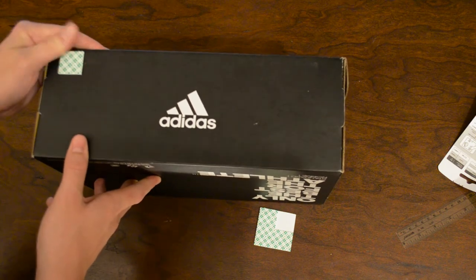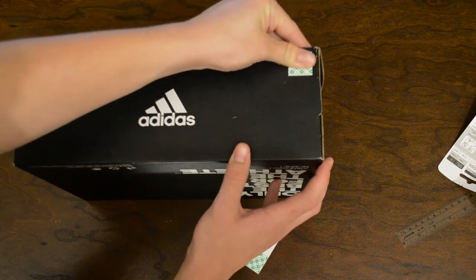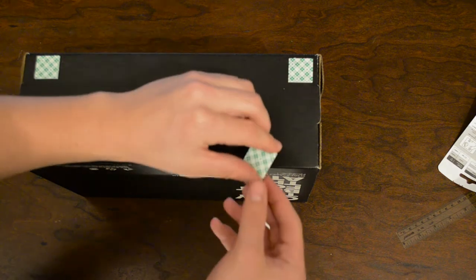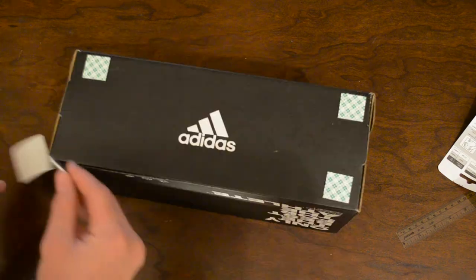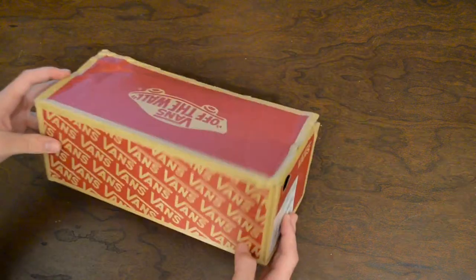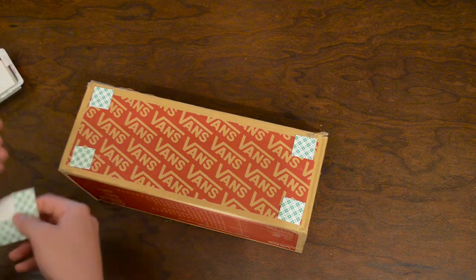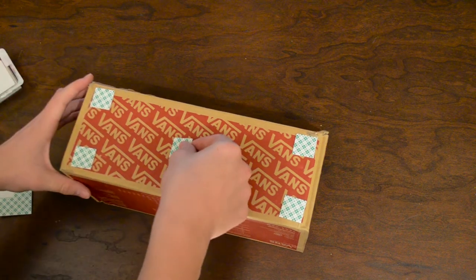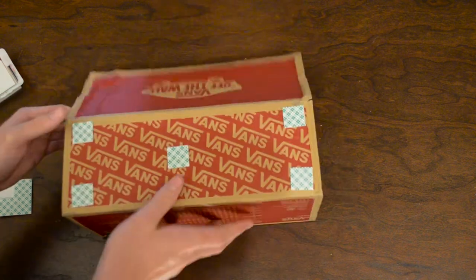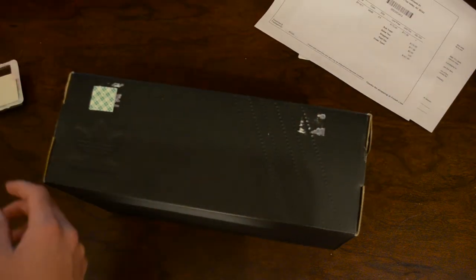All you got to do is peel them off the little rectangle thing, put each individual square where you want them, and then peel back the adhesive and mount whatever object you want to wherever you want. Make sure you get it as far into the corner of the box as you can, then move on to the next box. For a little bit of extra support, I did end up putting an extra square in the middle of the box just for that extra support.